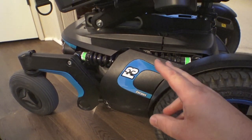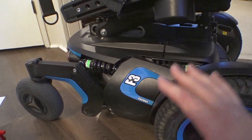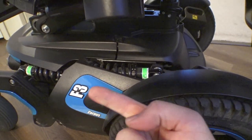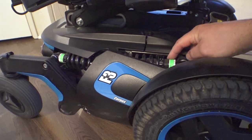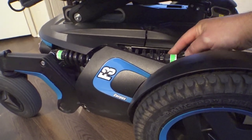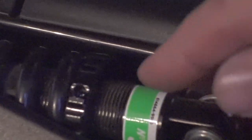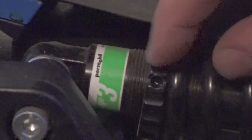One thing you'll definitely want to do if your chair is dusty or dirty at all — and I'm not even talking about a huge amount, just from running around a little bit — you can see there's a layer of dust on everything. It would be preferable to get some canned air or an air compressor set to a low setting and blow out all these threads, because these are very fine pitch threads and any dirt in there is going to make it a lot more tricky to turn them.